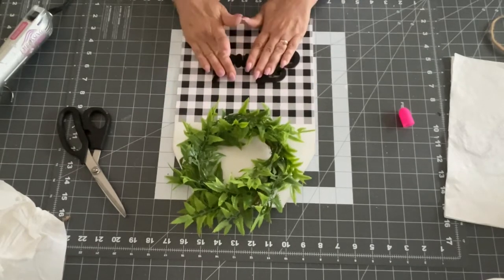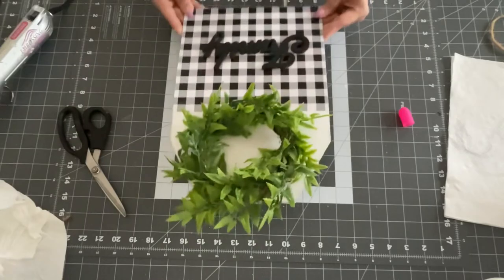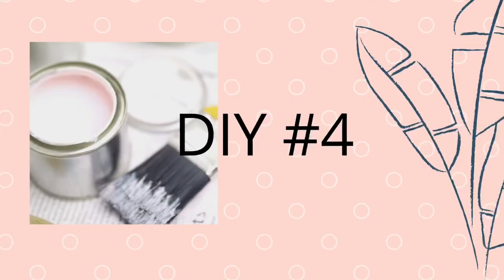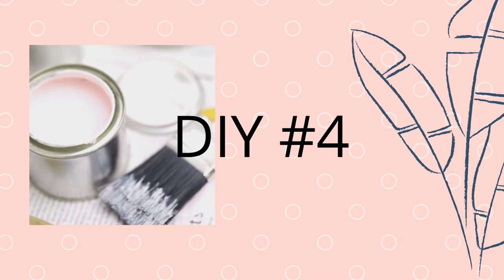And that's it — this turned out super, super cute. I absolutely love the way this turned out and it looks really cute in my house. So there it is, you guys. I hope you guys like this one — this one was my favorite. But you have to let me know which one's your favorite in the comments. Now on to DIY number four — this is the last one that I did and I like this one too.